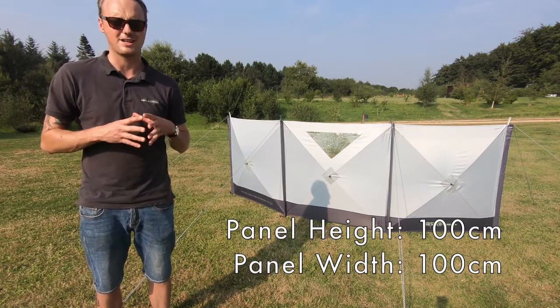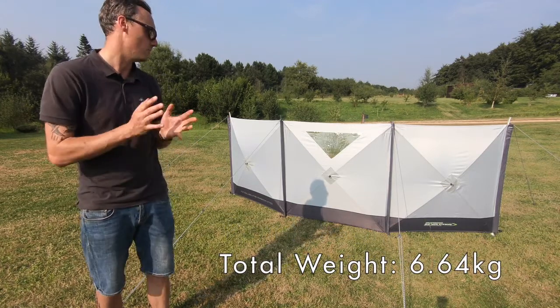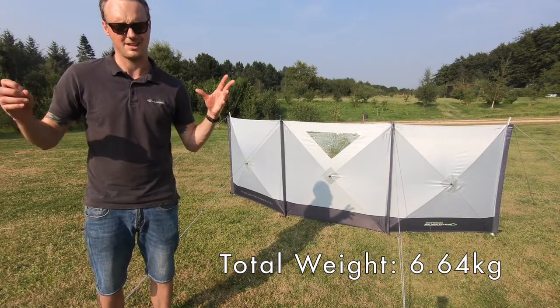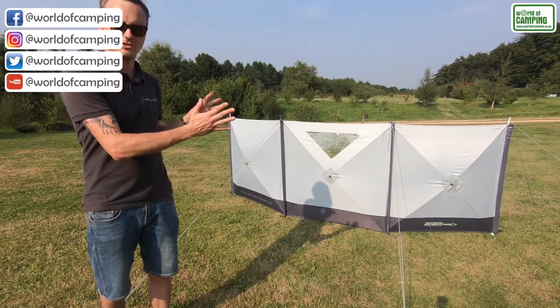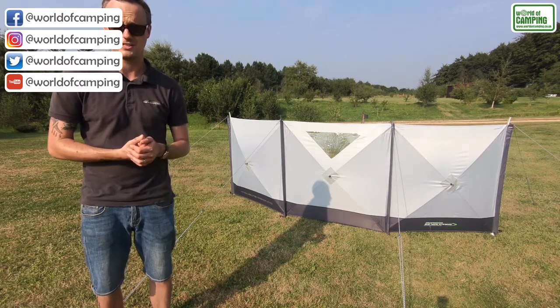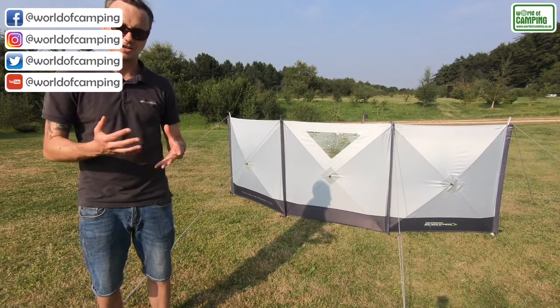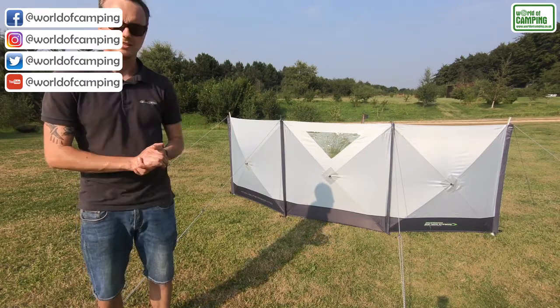Designed with pack size and space in mind, it packs down really neatly, but like the standard Pronto it is up in seconds. You simply pull out the panels - the poles are in situ already - and then you have a really rigid panel within a couple of seconds. There are upright poles that need to be slotted in just to give extra stability, but again that takes no time at all.